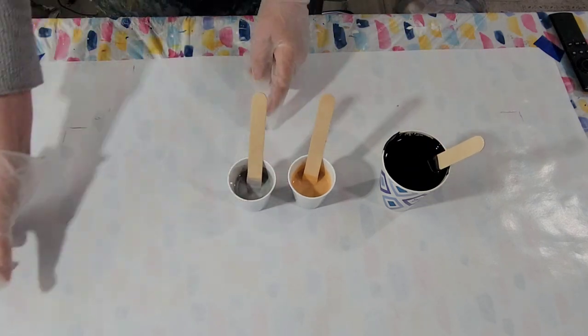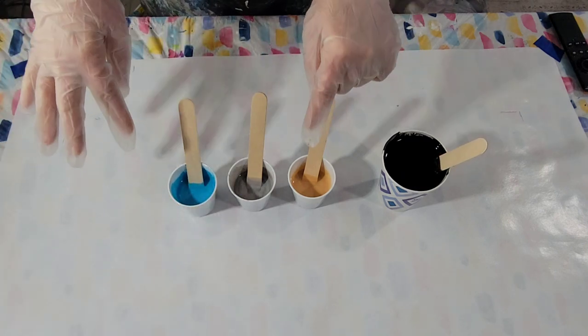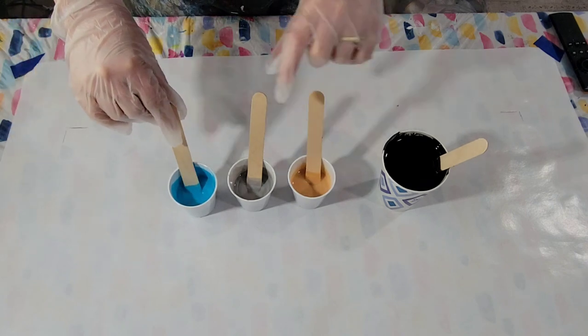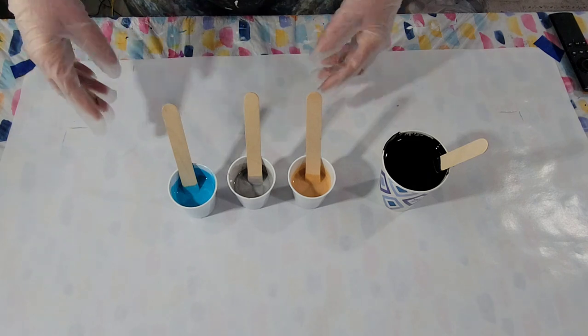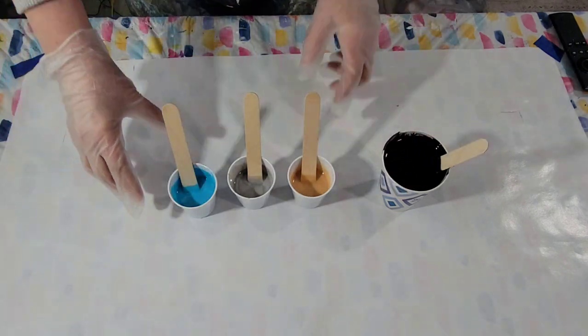I'm also adding some silver to the mix, and possibly some turquoise blue. I've mixed these one-to-one as well, but I added a dollop of Elmer's Glue All to them because I didn't feel they were thick enough — I don't want them spreading out on me since I'm going to do my drizzle technique.